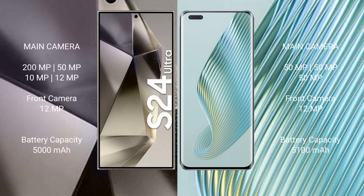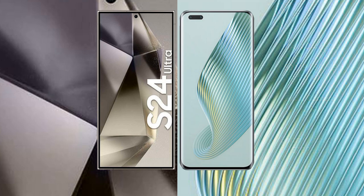Samsung Galaxy S24 Ultra features a quad camera setup, with a 5000mAh battery and 45W fast charging support. Honor Magic 5 Pro has a 5100mAh battery with 66W fast charging support.